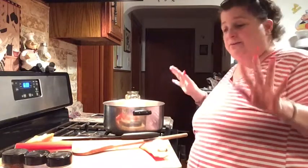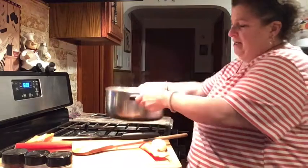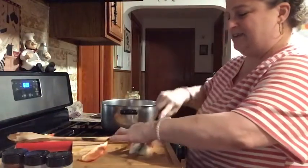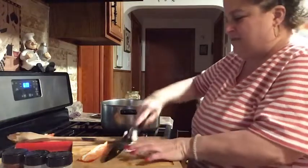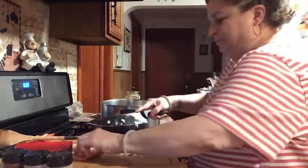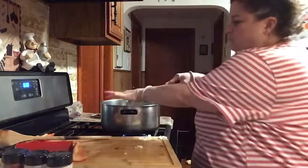Everybody does chili differently. I put pepper and onion. I'm gonna turn this light because of the glare, but I like to cut the onions and the peppers small, so I just chop them really really small. I already started them. This is two small onions because I didn't have a big enough one, so I put two small onions in.